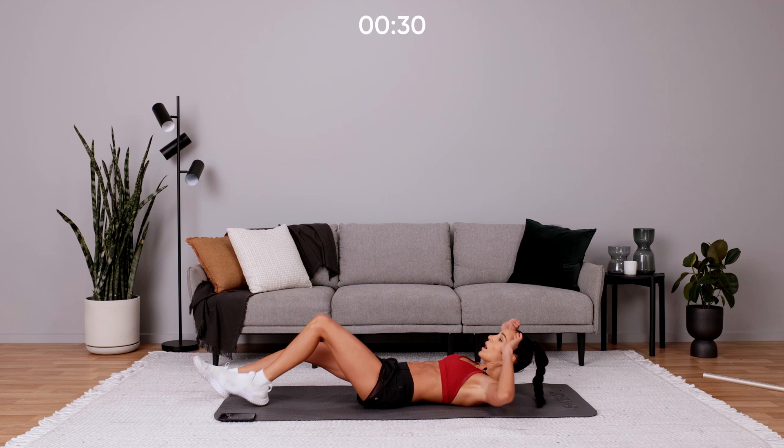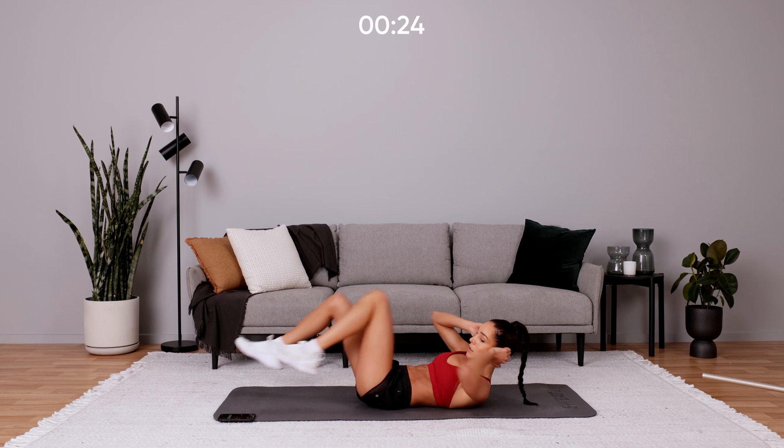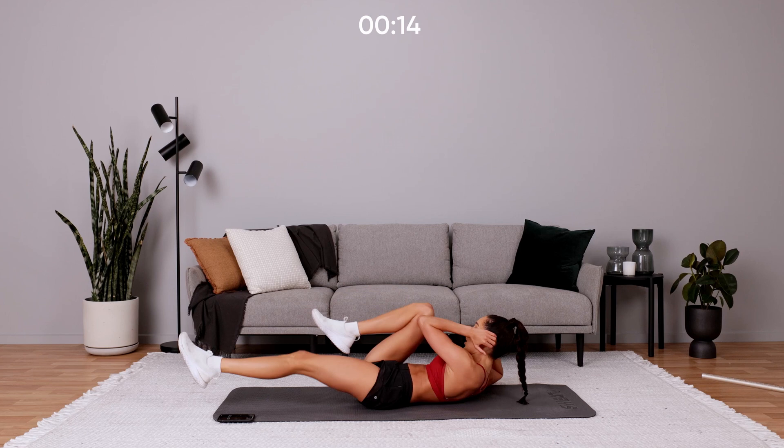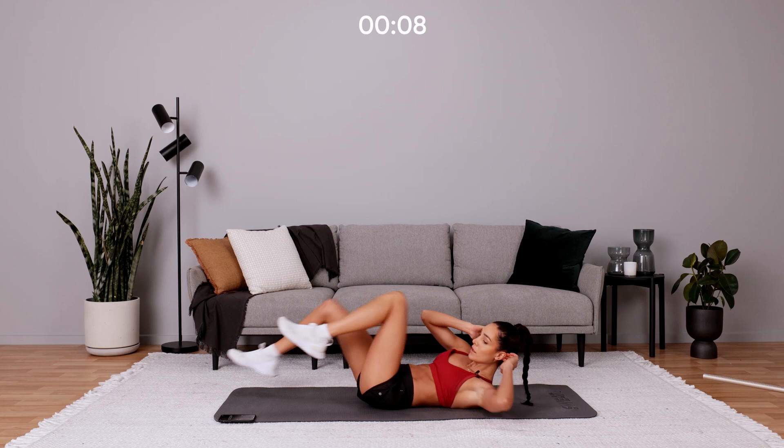And we've got ab bikes. Strong rotation. Keep going, really push. Get that elbow to your opposite knee, push those legs out.